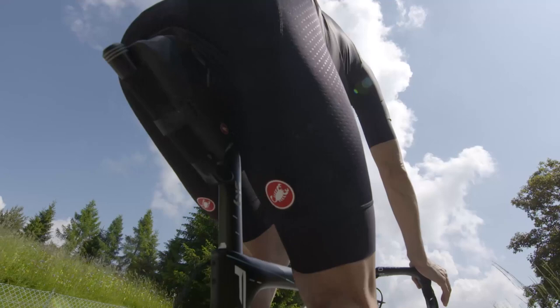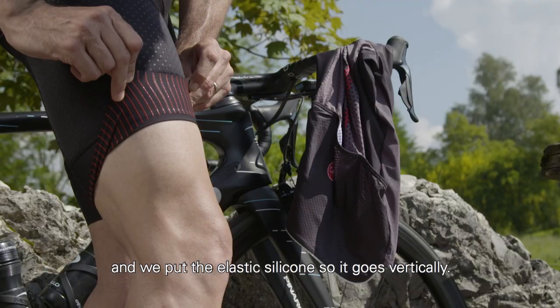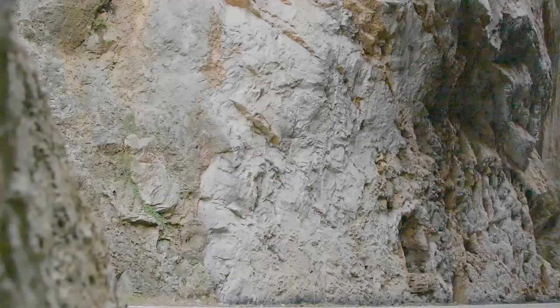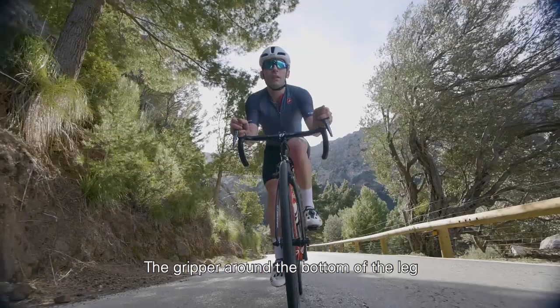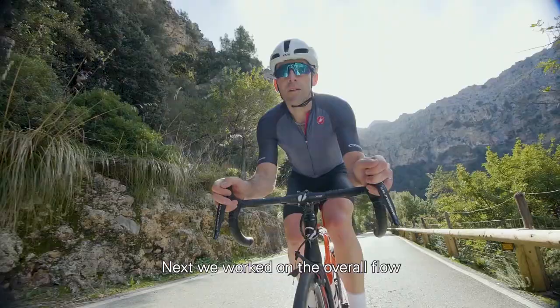Next we worked on a new leg gripper. This laser cut raw edge piece we made softer and more stretchy. We put the elastic silicone so it goes vertically — it doesn't restrict the stretch of the gripper. It'll hold your shorts into place better with a more sturdy gripper and a more comfortable fit.